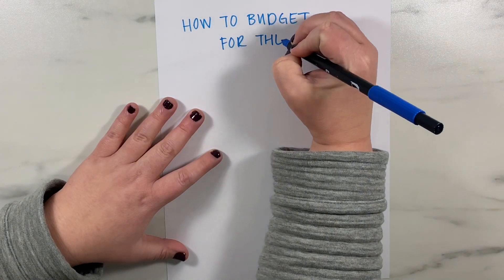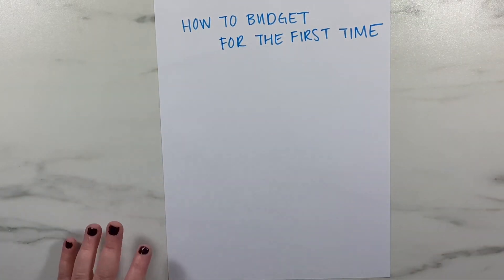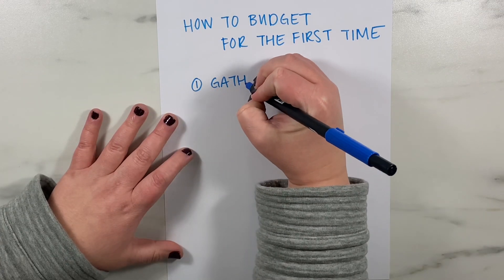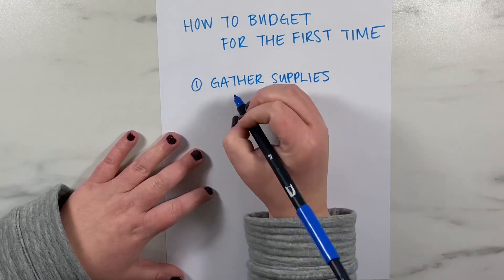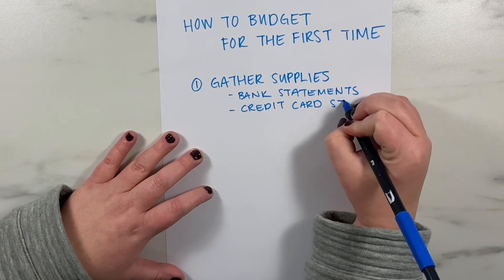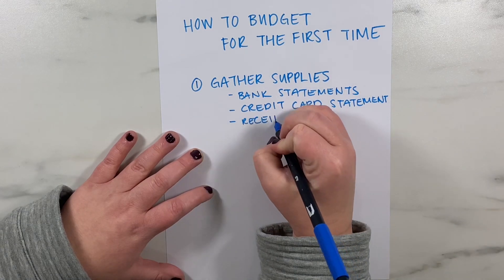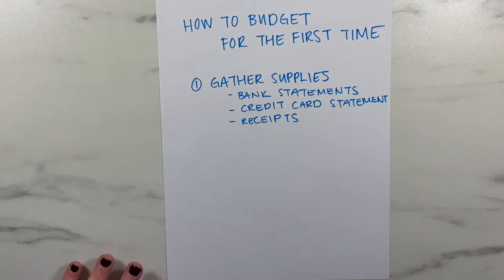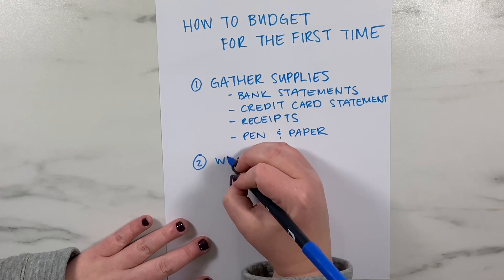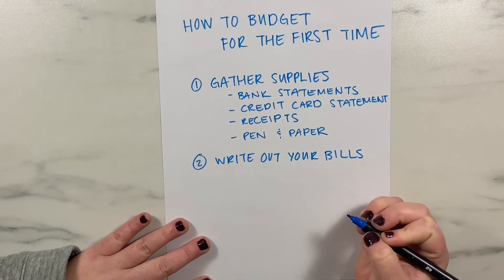First, you'll want to gather up the supplies you'll need to determine your current expenses and spending. The first step is to know what you're already spending. Supplies include a pen or marker — my favorites are Tombow Dual Brush pens or Paper Mate InkJoy gel pens. You'll also want a highlighter, some paper or a budgeting worksheet, bank statements showing your debit card spending, credit card statements, receipts from the previous month, and anything that shows what you've currently been spending.